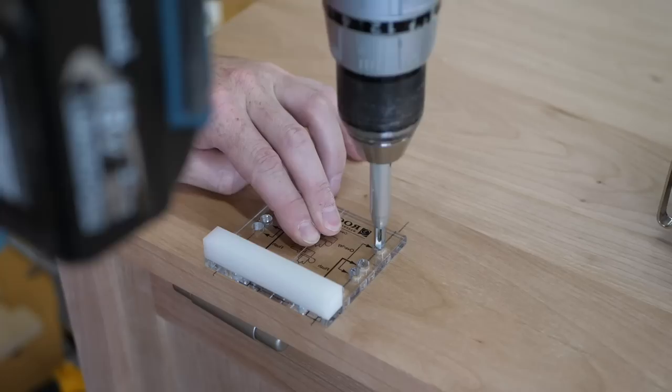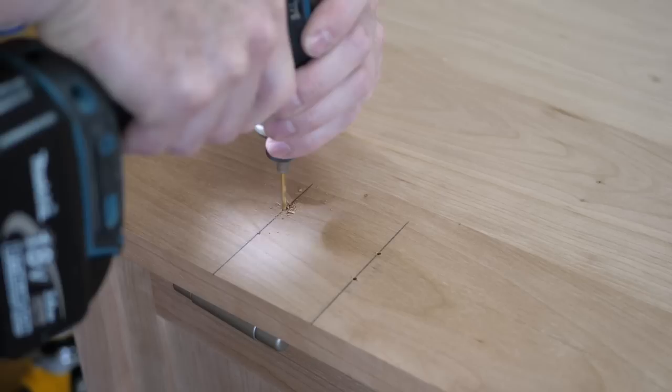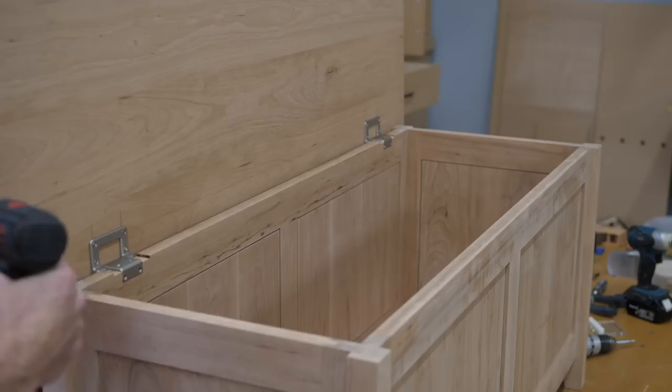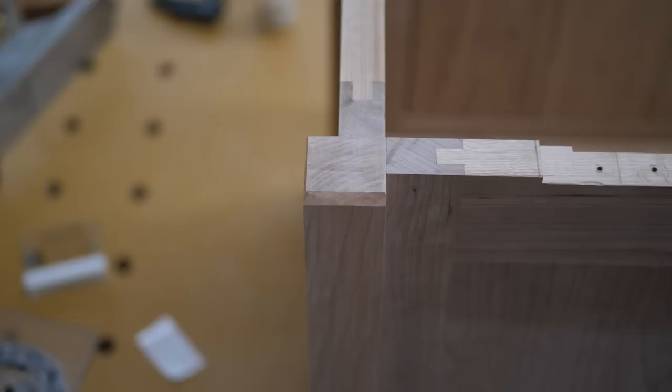To locate the corresponding holes on the lid I set it in place and mark screw locations directly from the hinges, transfer the marks to the underside, and use a Rockler jig pushed an additional eighth inch in from the edge for about an inch and a quarter of hangover. I knew the back corner would prevent the lid from closing, so I added a chamfer until the lid closed — problem solved.